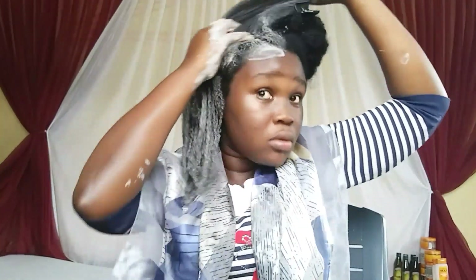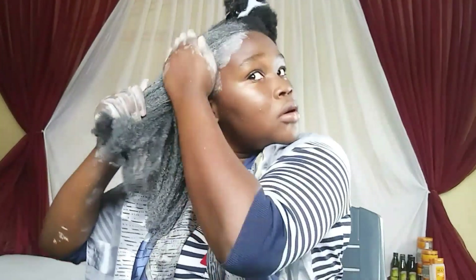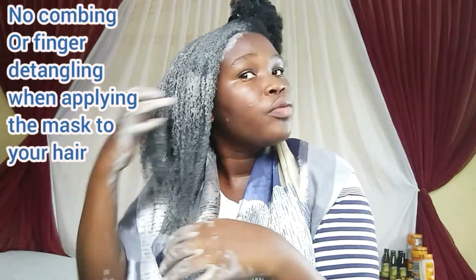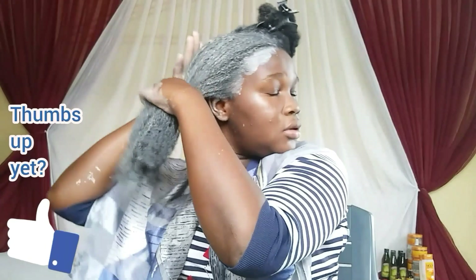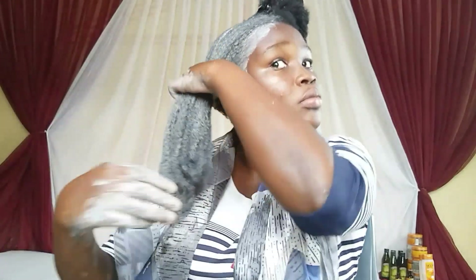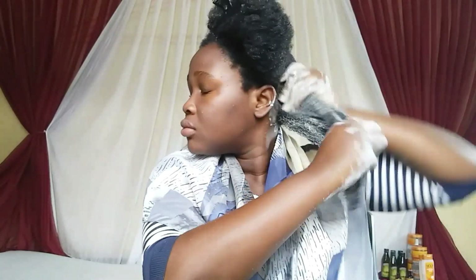I'm making sure that every part of my hair is coated with the mask because the benefits are very great for natural hair. When applying the mask to your hair, please avoid combing or finger detangling. You can do that before or after you apply. Just apply it to your scalp and hair — avoid combing because the hair feels kind of dry during application, and combing is not supposed to be done on dry natural hair.